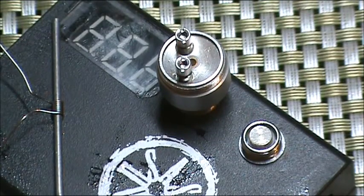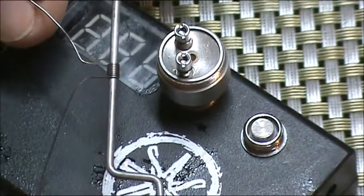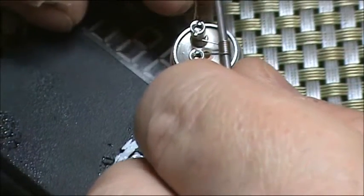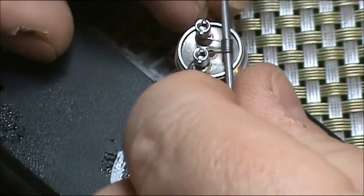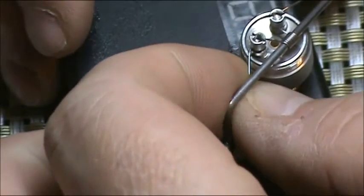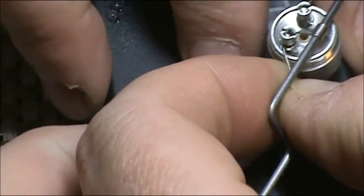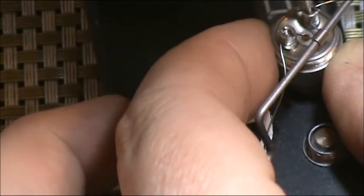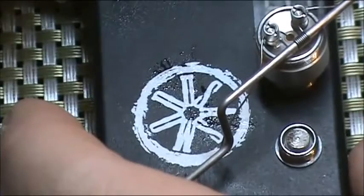Let's get on to the build part of the video. I've got the Chalice mounted on a resistance meter, which I like to use as a build station. I've got a pre-wrapped 8-wrap 27-gauge micro coil. We're just going to place that on the side with the most room, wrap the wires around the screws. Just snug that one up, and then we'll trap the lead under the screw on the left. Just tight enough so they hold the wire snugly — you don't have to torque down on it. And now our coil is mounted.